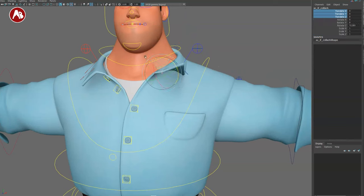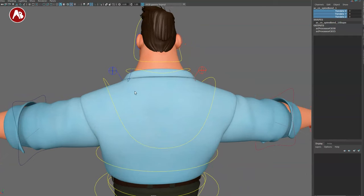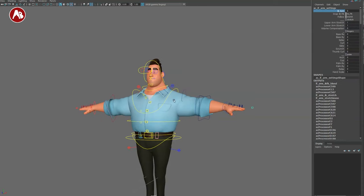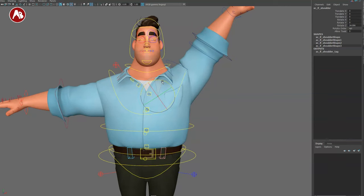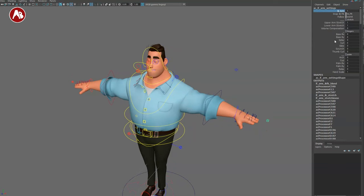There are collar controls — you can scale but nothing really happens, so that might be something to address. Moving up, you've got the shoulder with rotate and translate. You can move the arm up in FK style, though the cloth limits deformation a bit — I'd love a softer falloff there. Going back into IK, you can select the arm and have pin elbow — super important for stabilizing the elbow when it's resting on a surface.